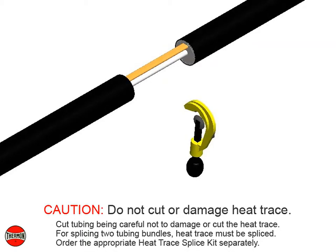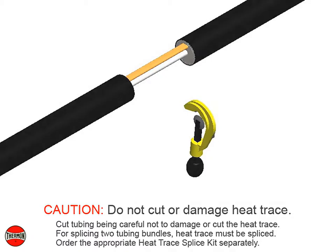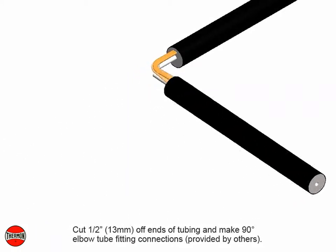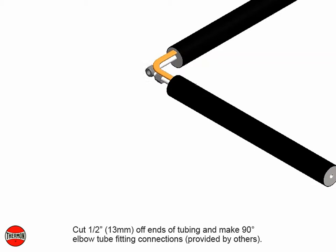For splicing two tubing bundles, heat trace must be spliced. Order the appropriate heat trace splice kit separately. Cut one half inch or 13 millimeters off ends of tubing and make 90 degree elbow tube fitting connections, provided by others.